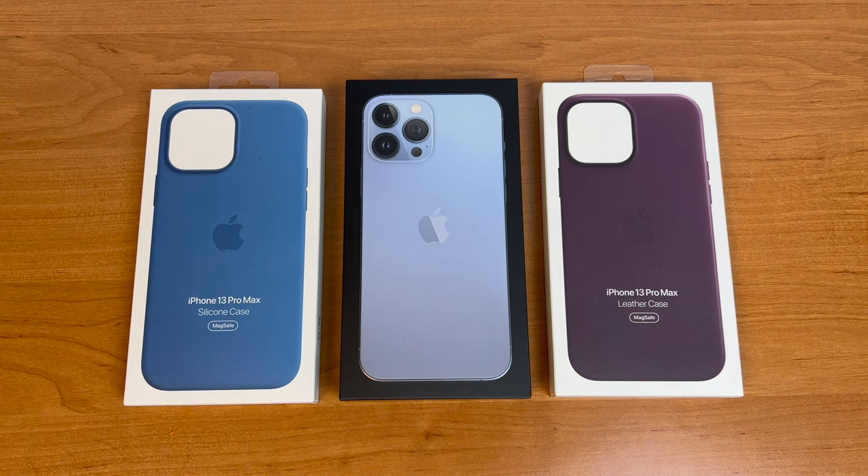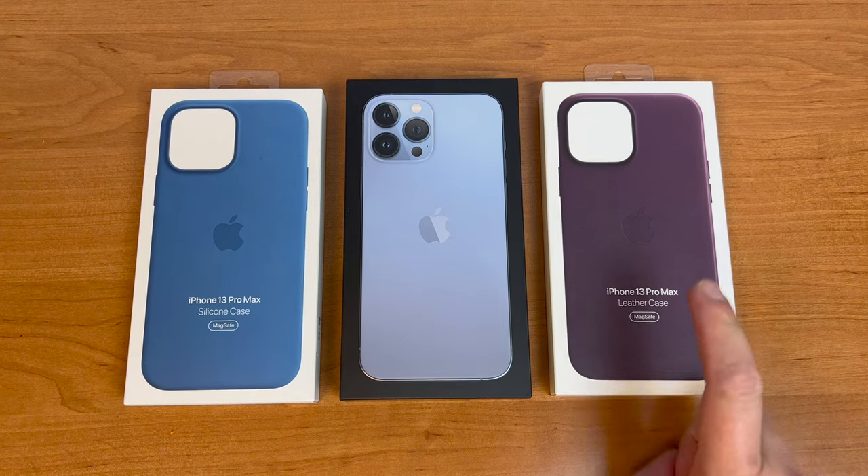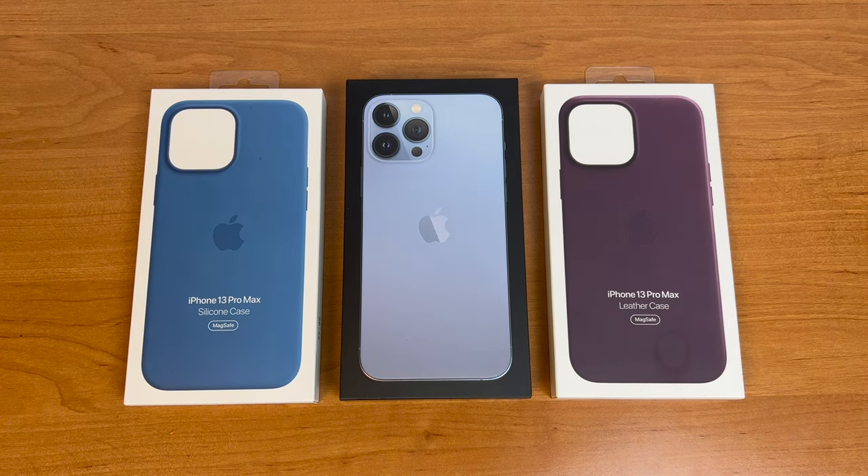Hello and Happy New Year! TechU3 is back with another video, and this time I have to say that the premium leather case that I bought a month ago is not as good as I thought it would be.